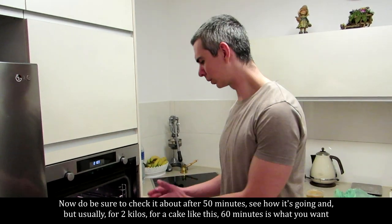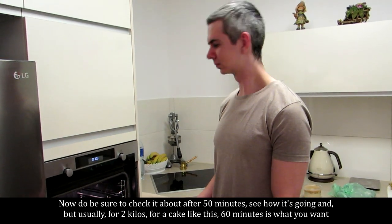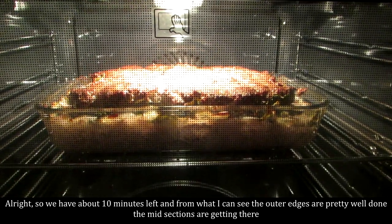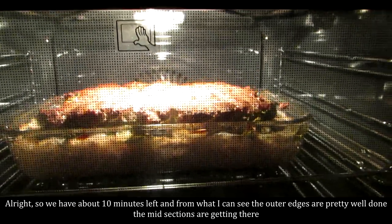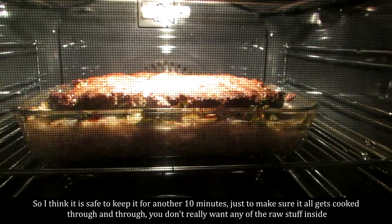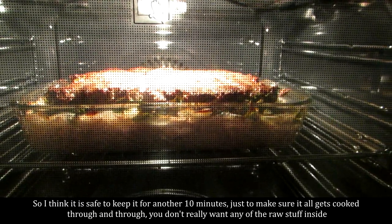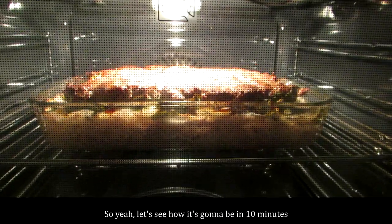Usually for 2 kilos, a cake like this, 60 minutes is what you want. We have about 10 minutes left and from what I can see the outer edges are pretty well done; the meat sections are getting there. I think it's safe to keep it for another 10 minutes just to make sure it all gets cooked through — don't really want any raw stuff inside. Let's see how it's going to be in 10 minutes.